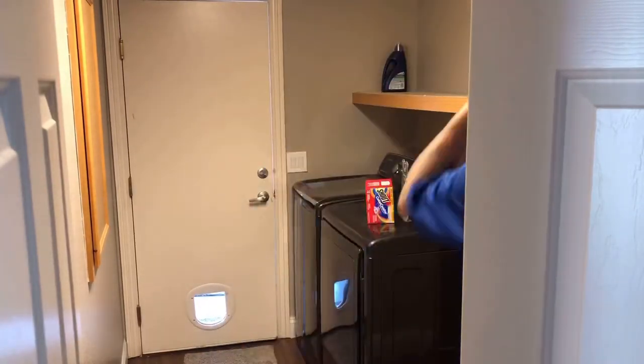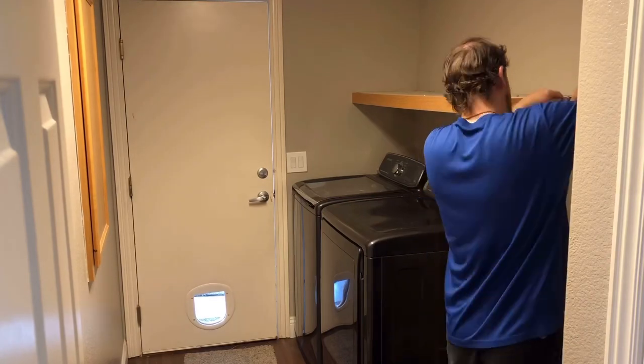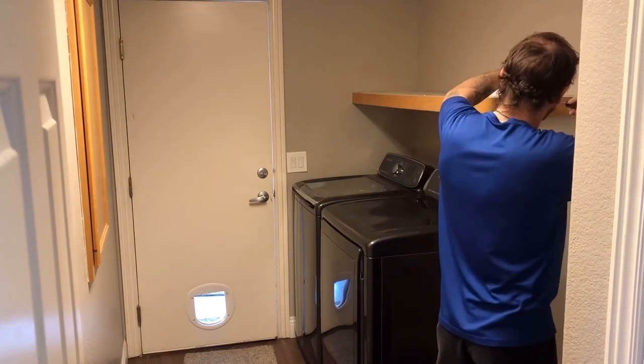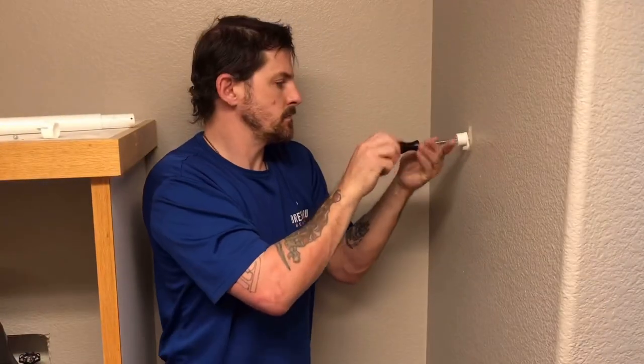Here, my husband is cleaning and getting everything out of the shelf so we can start this project. Our plan is to kind of copy what we did to our laundry closet in our other house but a little bit better hopefully.